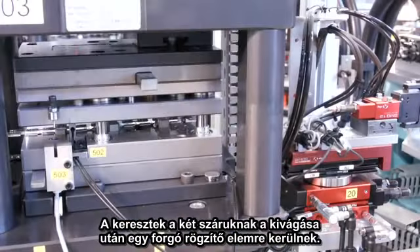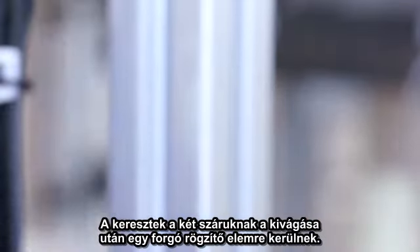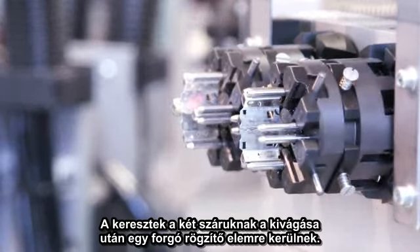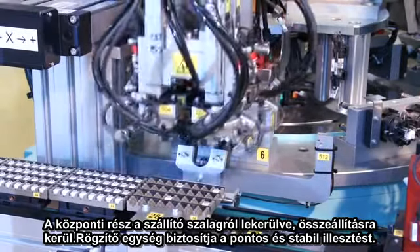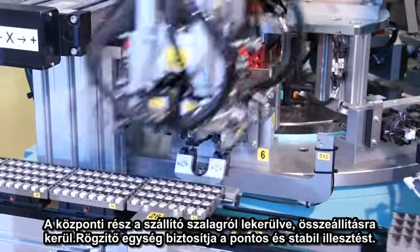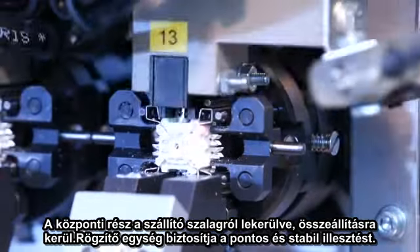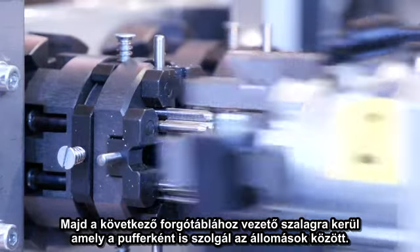For each module, a front and back metal shield cross is cut from the frame and placed on mounting pins in a rotary holding fixture. The core segments are now taken from the transfer system and assembled to a complete core. A gripper ensures that the core is completely snapped together before it is placed on the transport band to the next rotary indexing table.